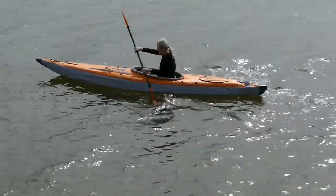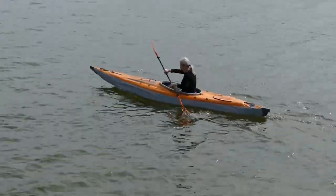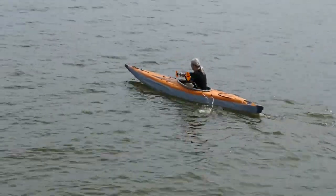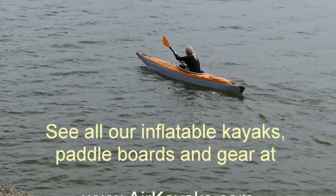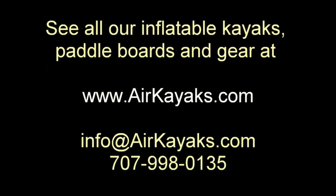At Air Kayaks, we're always happy to answer any questions. Email us at info@airkayaks.com or give us a call at 707-998-0135. See all our inflatable kayaks, paddle boards, and paddling gear at airkayaks.com.